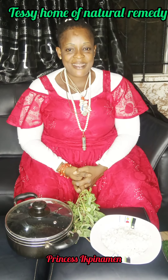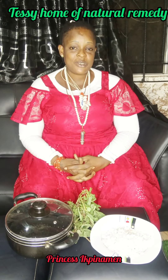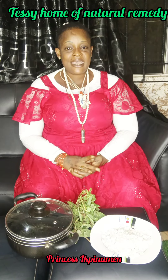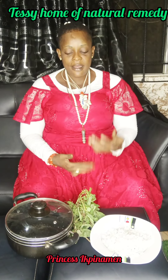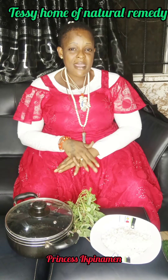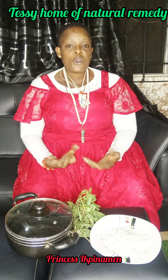Hello guys, hello everybody! Welcome back to another video. This is your friend, your sister Tessie, home of natural remedy. How are you guys doing today? I hope everyone is fine. Today I am back with another remedy — this remedy is for women, for women alone.